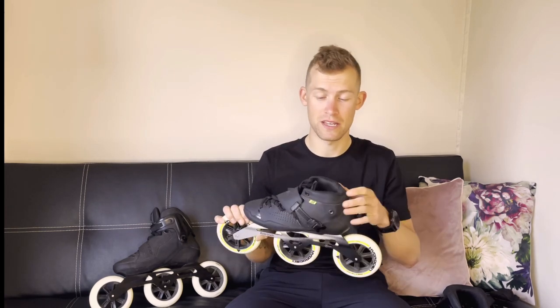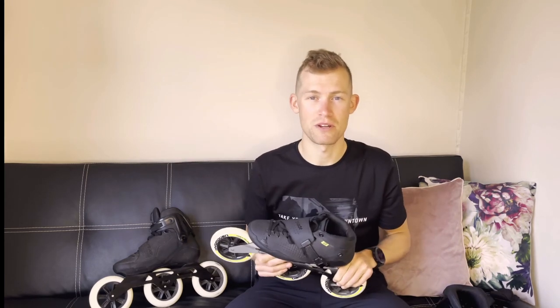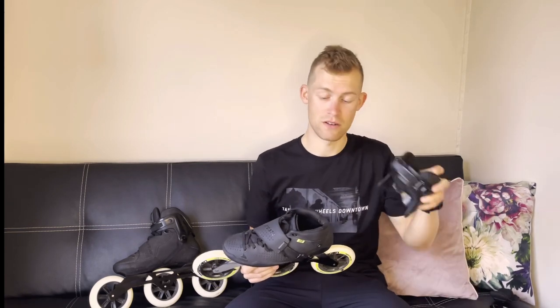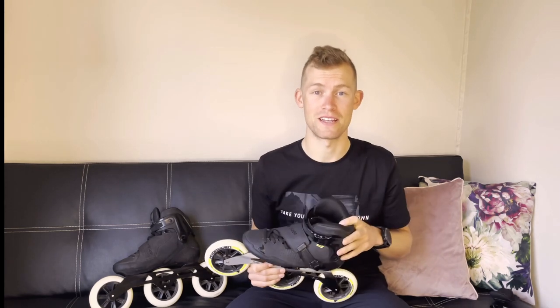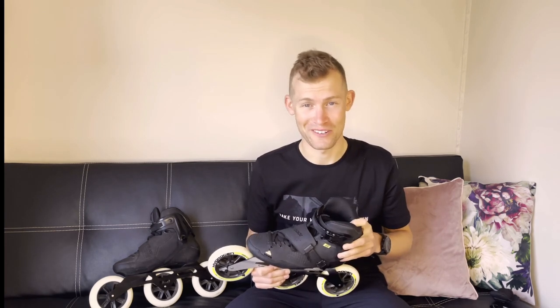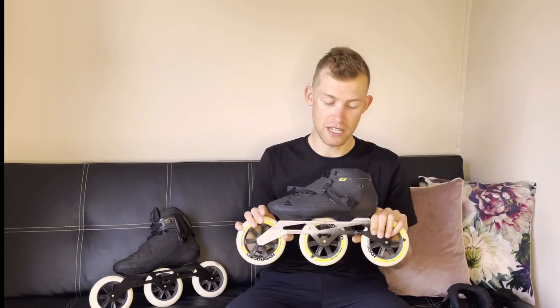For a lot of skaters the big wheels can be difficult to steer because you're pretty far off the ground, so sometimes I'd recommend four times 110 millimeters. But if you start out with the cuff on, you're well off and can ease into speed skating without going for too much of a challenge too early. That was just a little review of this E2 skate, which I'm a big fan of.